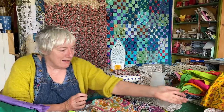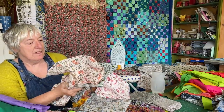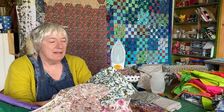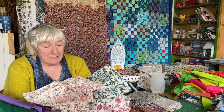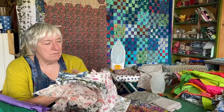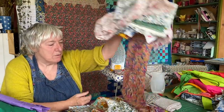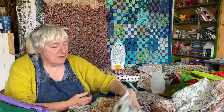I also brought down all my Indian fabric. These are the leftovers from a trip I made to India about ten years ago. I brought back lots of fabric and subsequently bought more and made all sorts of things with it. I'm not going to be working with that today — I've got it down because I want to look at it and have a think.